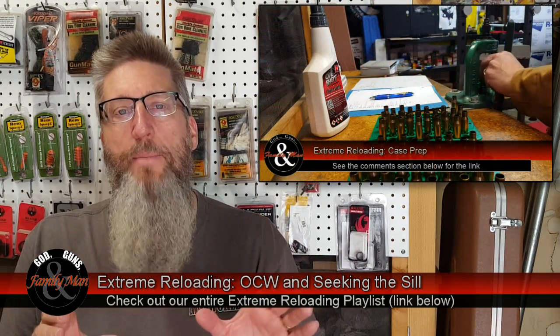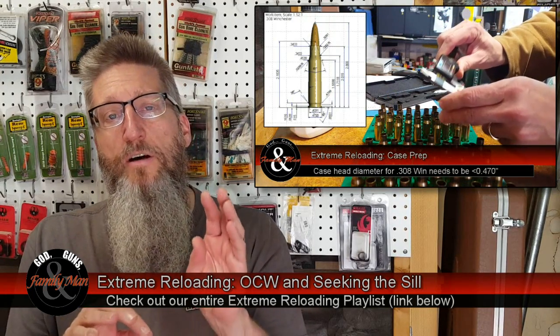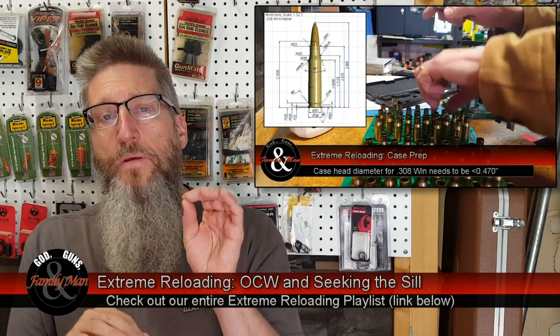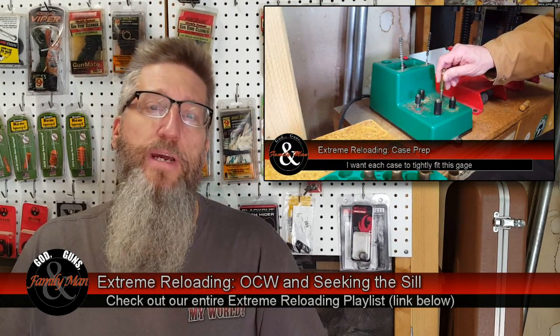We've spent a lot of time and effort talking about case preparation, and that's extremely important. We covered that in Episode 2, and that included full-length resizing, primer pocket preparations, flash hole preparation, trimming, chamfering — the whole nine yards.